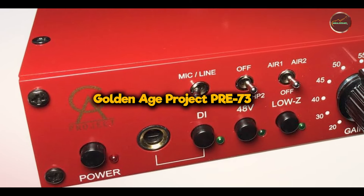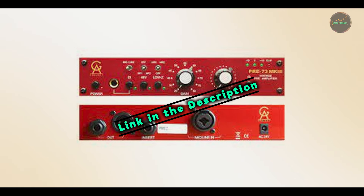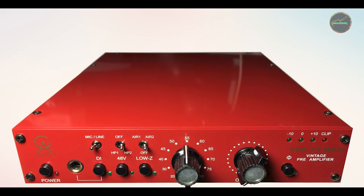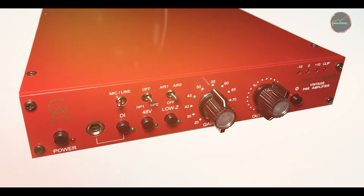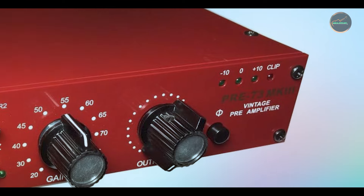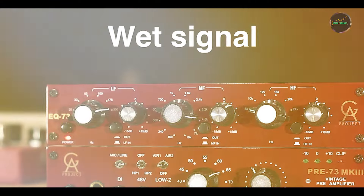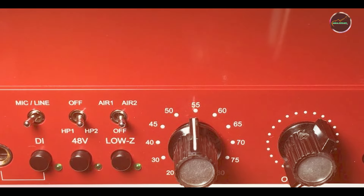Taking our fourth spot is the Golden Age Project PRE 73. The PRE 73 is a vintage-style microphone preamp inspired by the legendary Neve 1073. It's a single-channel preamp that offers a warm, full sound with a distinct character, perfect for those who want to capture the vibe of classic recordings. Musicians, vocalists, and producers alike use it to add rich harmonic content to their recordings. Key features: the PRE 73 offers 80dB of gain, making it suitable for both low-output dynamic microphones and high-gain condensers. It features input and output gain controls, allowing you to drive the preamp for a warmer, saturated tone. Additionally, the PRE 73 includes an impedance switch and a high-pass filter to tailor your sound further, as well as phantom power for condenser mics.